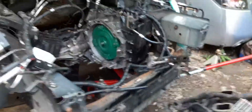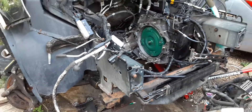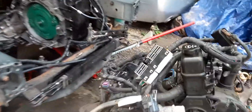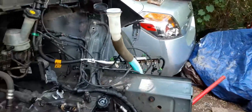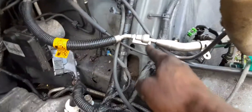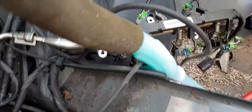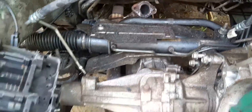I wanted to show y'all that you literally don't have to drop from the bottom — you can pull it from the top. The intake manifold has to come off. I didn't have my fuel injector puller or line puller, so that's how I did it. Just like that, and then basically it all unbolts out. It's pretty much just simple getting to all the bolts.